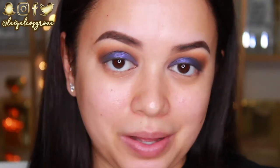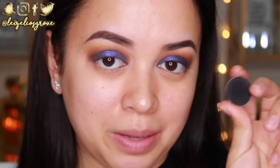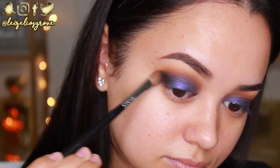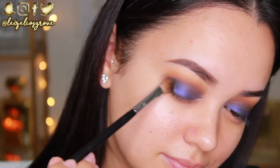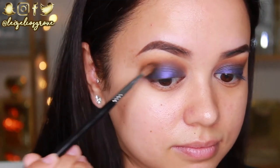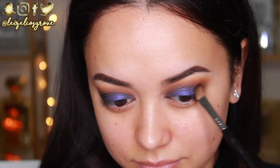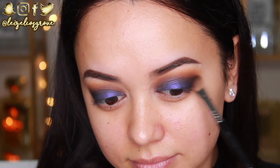I could totally leave the look like this, but I want to add a little something something on that outer corner of my eyes. So I'm taking the Makeup Geek eyeshadow in Corrupt — it's their matte black eyeshadow — and I'm using the Sigma E70 medium angled shading brush to slightly, ever so slightly, apply some black shadow to that outer corner. Angled brushes like this are great when applying shadow to the outer corners of your eyes because it's really easy to get that nice cat eye type of look going.